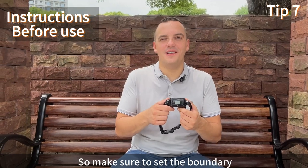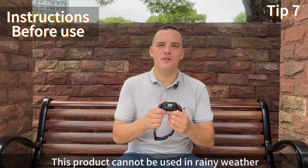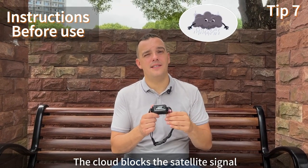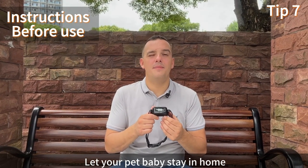Make sure to set the boundary where the GPS signal is sufficient. This product cannot be used in rainy weather, as clouds block the satellite signal and affect the accuracy of the product. Let your pet stay at home on rainy days.